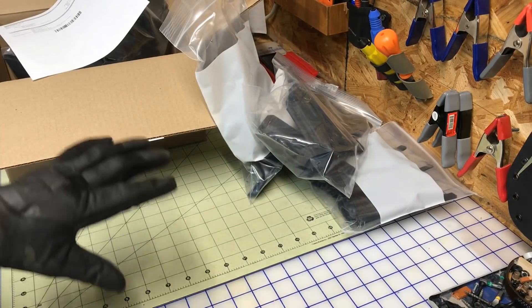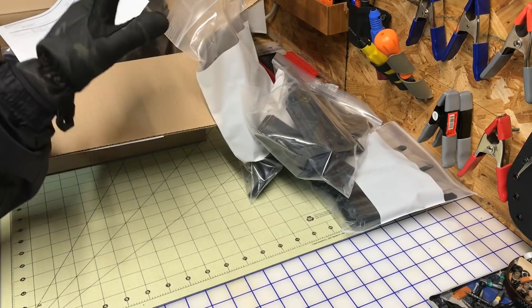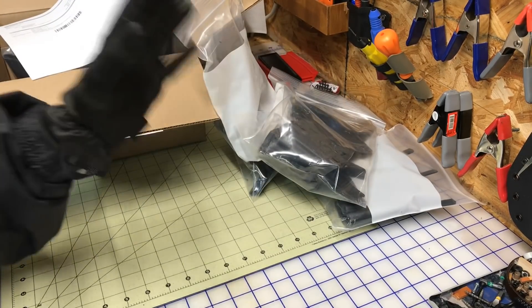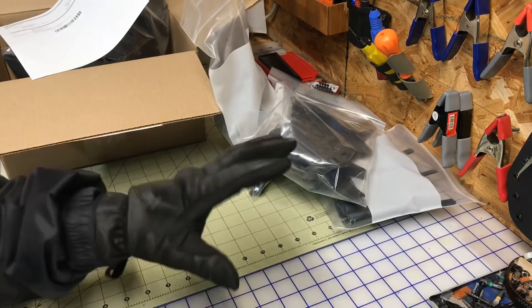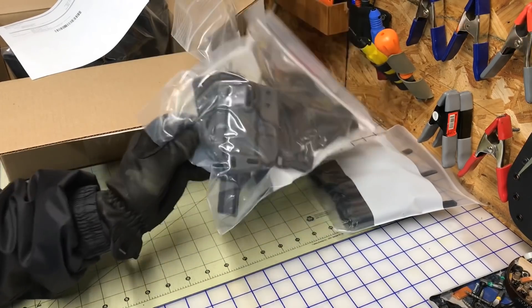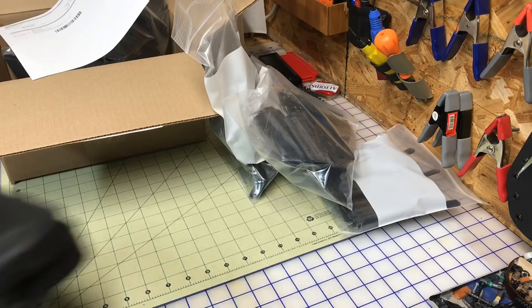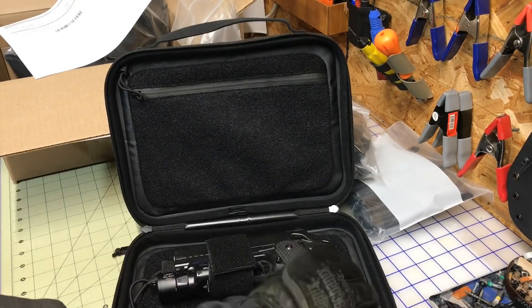I do want to show you guys something. Decide — are you going to do custom, or are you going to do something like this? I know it's about making money, but decide which route. Because if your name gets out there and people start bringing you things, what are you going to do? Call DIY? Or are you going to do something like this?